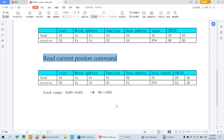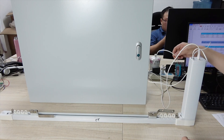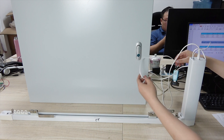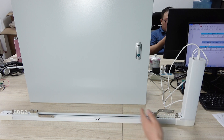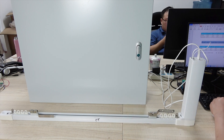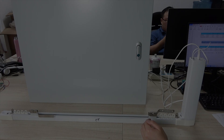So this is how to use the RS-485 interface for this curtain motor. This will be very useful because you can read the state and send any operation — open, close, or set any position. This is how to use the RS-485 interface curtain motor. Thanks for watching.